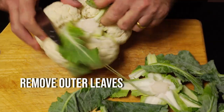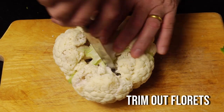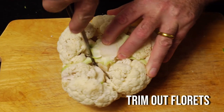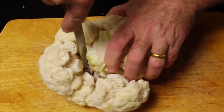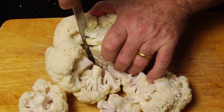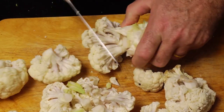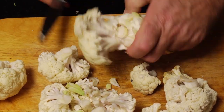With our cauliflower, we want to remove the outer leaves, and then in a circular motion we need to cut around the stalk, removing the florets. Go all the way to the bottom of the stalk and remove the floret from the end. Trim up the florets to about equal size.